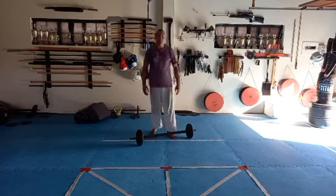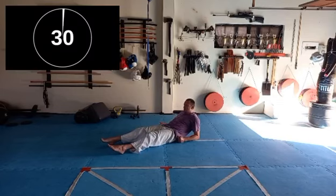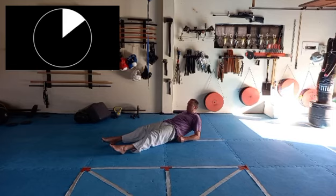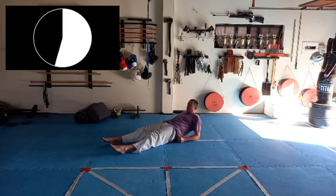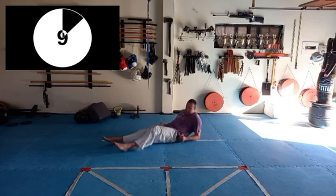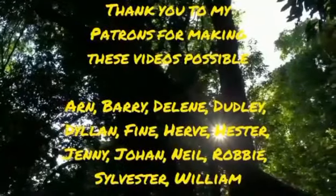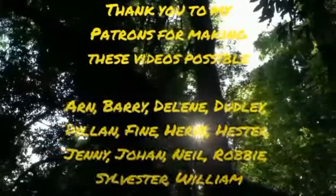Good, and that's it for our second set of weights. Let's get to the abs. Get in position — on the elbows, on the heels, lift the backside and hold. Stomach muscles tight. And relax. Good. 30 second break, and come back to set number three. Let's get ready.